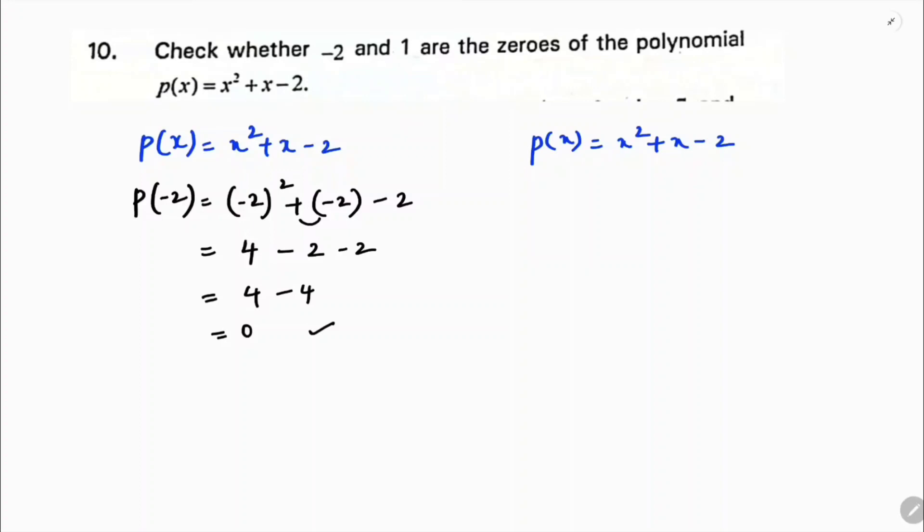Now we will check for 1. Substitute 1 in place of x in x squared plus x minus 2. So 1 squared is 1, plus 1, minus 2. That gives 2 minus 2, which is 0. So 1 is also a zero of the polynomial.